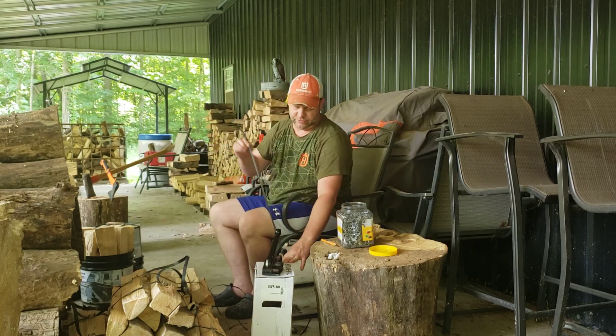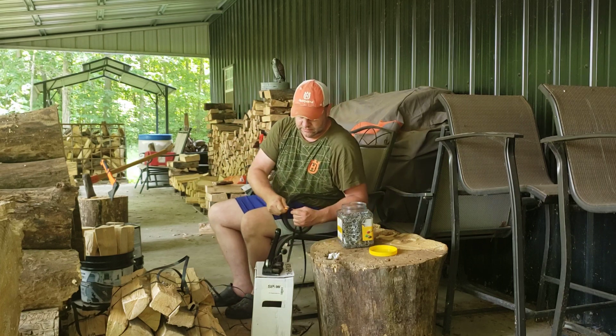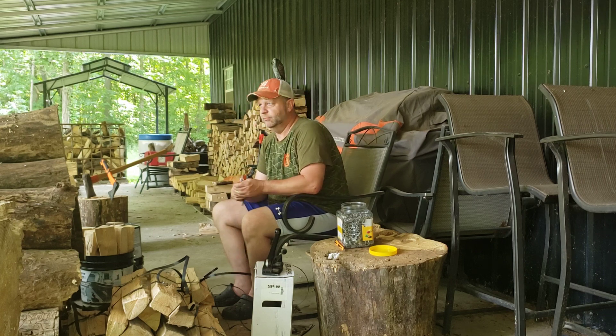I've got five of those buckets. Pretty convenient for me to do it by myself. I'll go load five up, bundle five. Makes it easy to keep track of how much you're making.